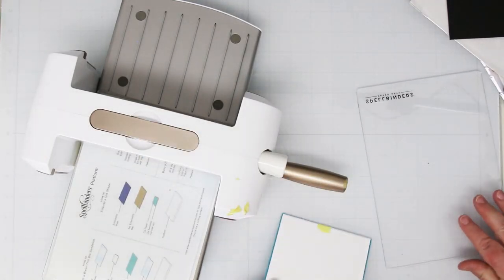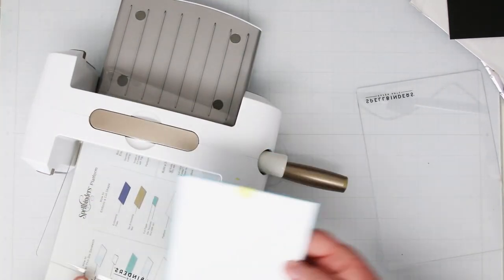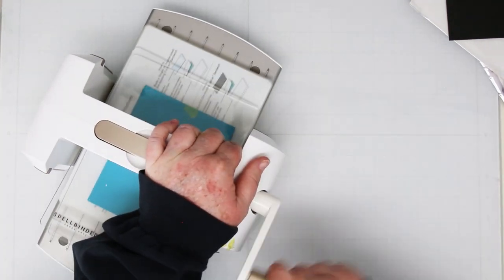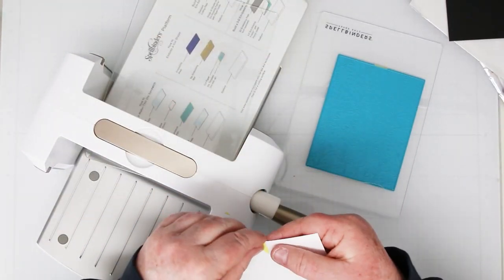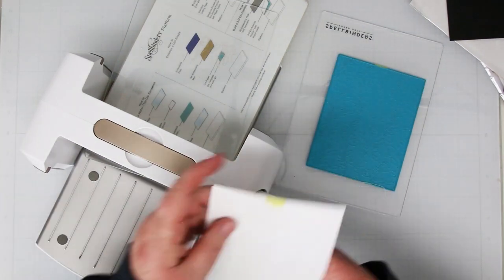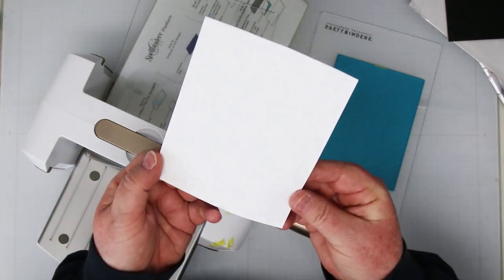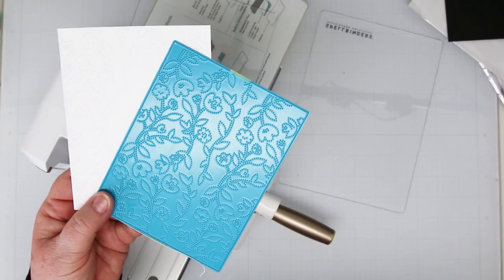Before we do that, I'm just going to make another background with the Meadow Magic Cover Die, because I need one for one of the card ideas. I'm using my Platinum 6, running it through — it cuts and embeds the design all at the same time. You want to take these little yellow extra pieces of tape off the back, as sometimes they do show up on the edge of your cards.